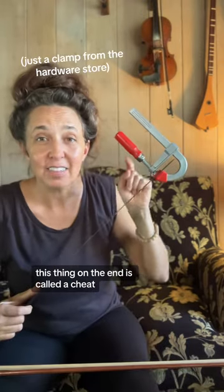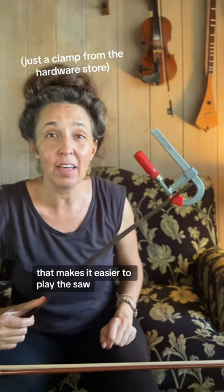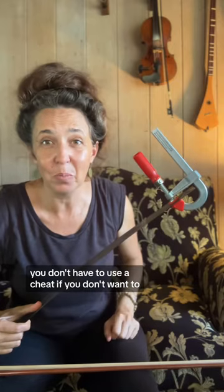This thing on the end is called a cheat. It's just a handle for me to hold on to that makes it easier to play the saw. You don't have to use a cheat if you don't want to.